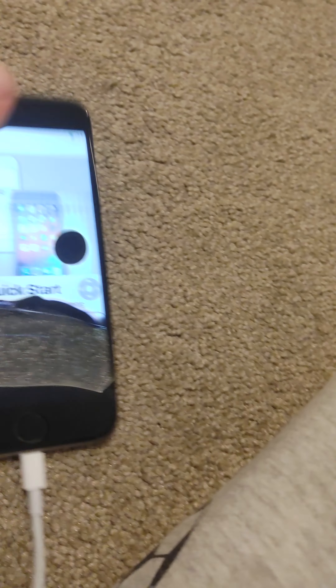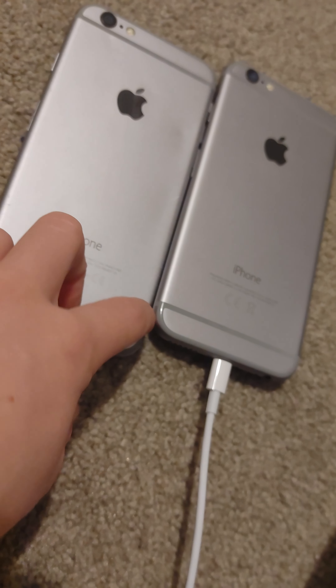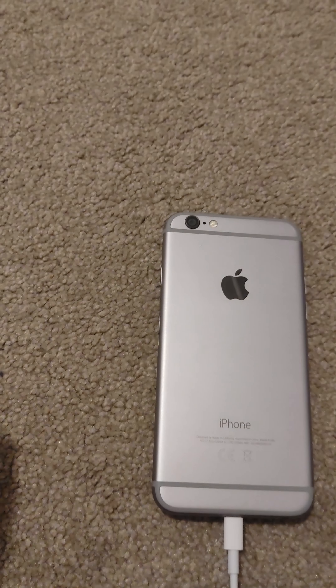I took the SIM slot out and put it inside this phone, because this phone didn't have the same one. And this phone doesn't turn on. It's an iPhone 6s — this is about the same one as this one. Same model, I'm just gonna throw that one away.